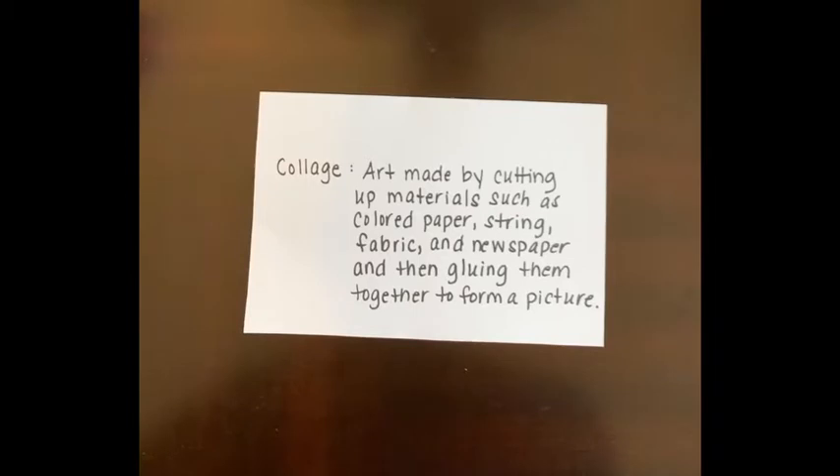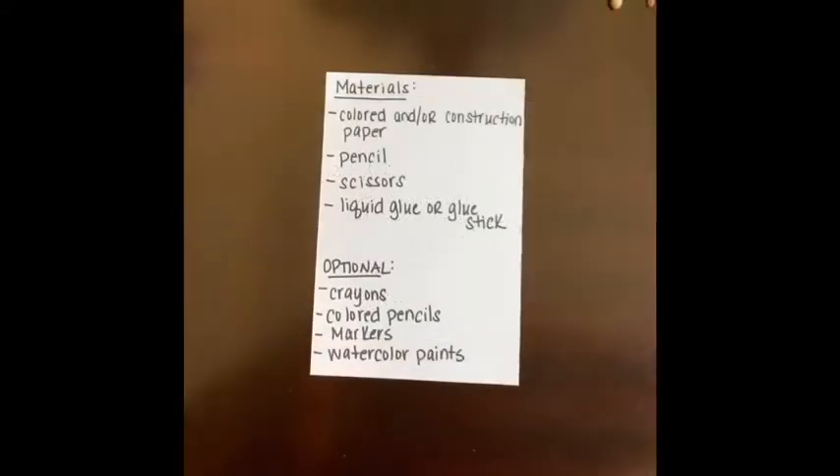Collage is art that is made by cutting up materials such as colored paper, string, fabric, newspapers, and other items and then gluing them together to form a picture. So when you collage there's going to be a lot of cutting, there's going to be a lot of gluing, and once you're finished you have a beautiful piece of art.